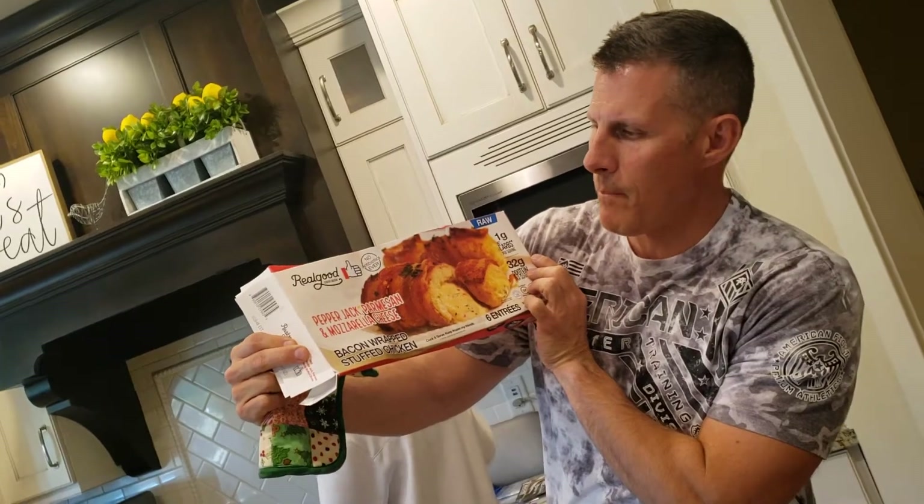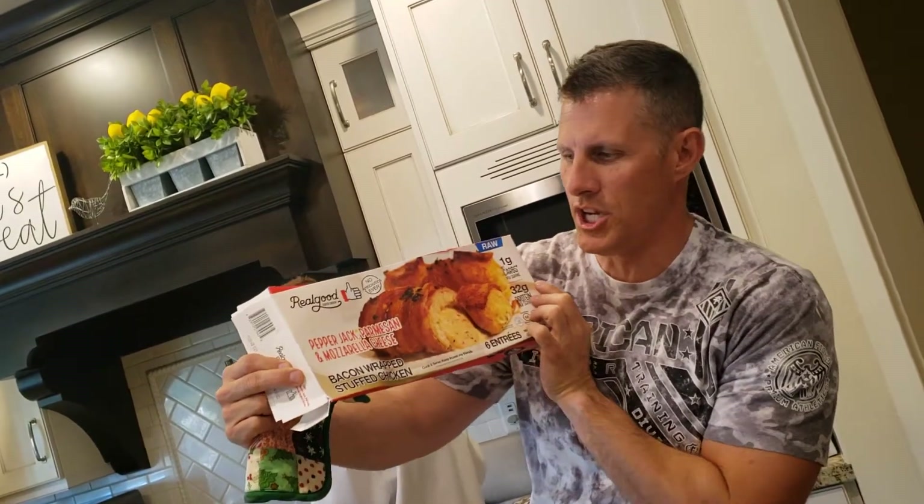This is the Pepper Jack Parmesan and Mozzarella Cheese Bacon Wrapped Stuffed Chicken. That was a mouthful. We've done them, but not the Pepper Jack one. So we thought we'd give it a shot and let you know what we think.